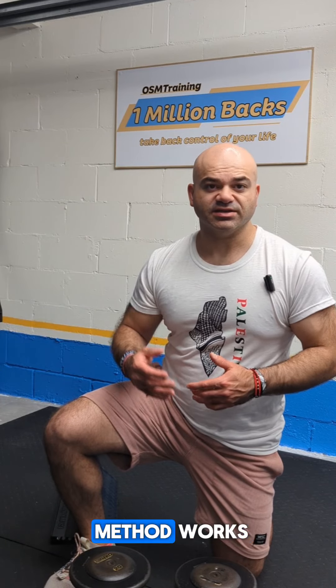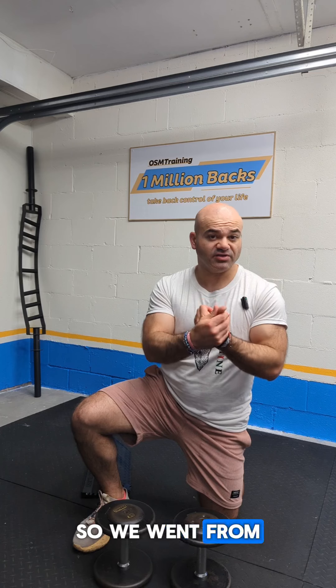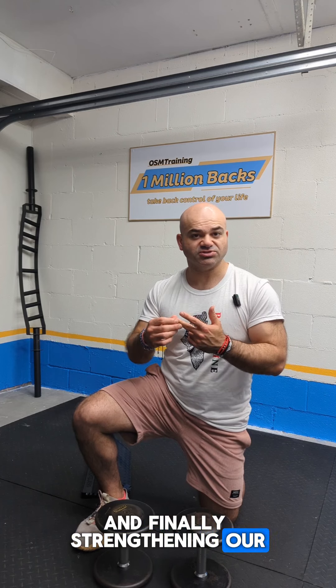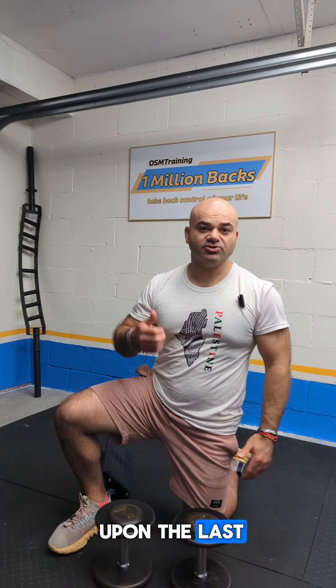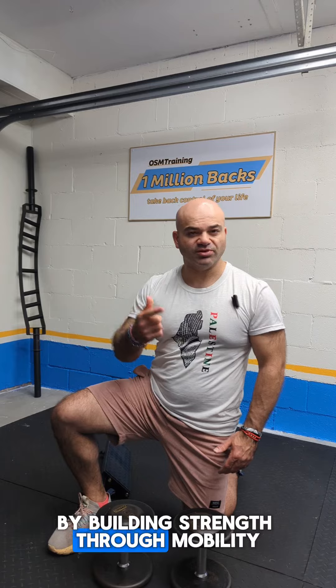The Core 3 method works because each phase builds on the previous. We went from building a pain-free baseline in stability, increasing that pain-free range of motion in mobility, and finally strengthening our pain-free range of motion in ability. Each phase builds upon the last, making sure you effectively and safely reverse back pain — strength through mobility.